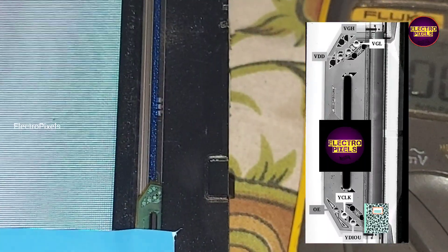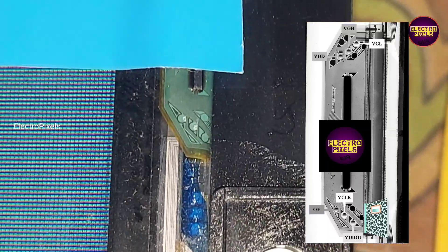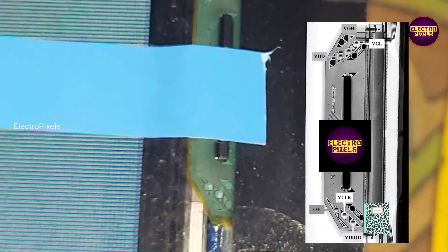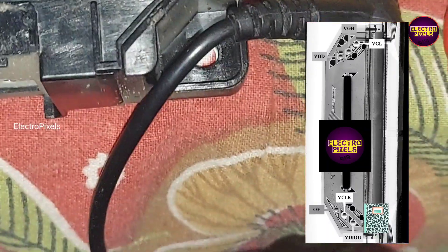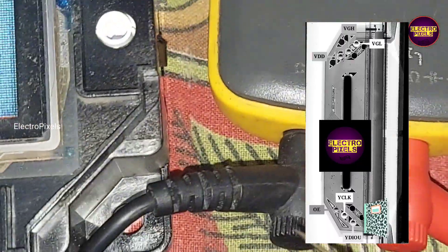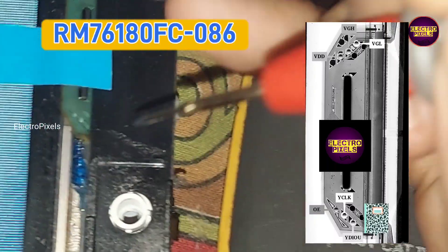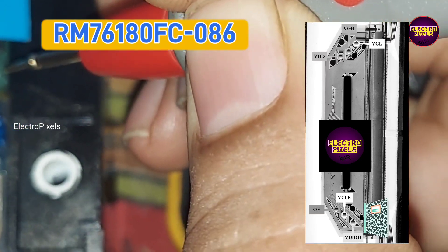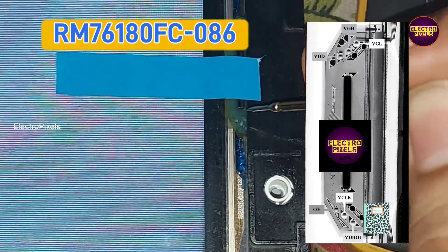Since this panel comes with a side COF, or we can call it a gate COF, we can bypass the missing voltages or signals from the scalar board to the gate COF with the help of the COF datasheet by referring to the COF IC number. If it's a COG panel then this type of repair is not possible. This method can be considered a permanent solution and fixing method.